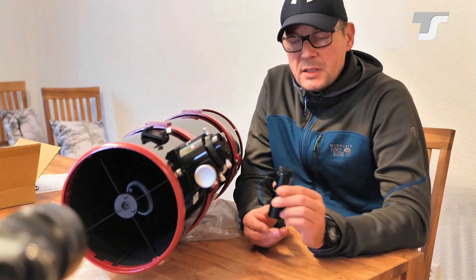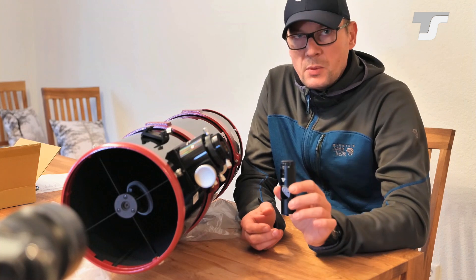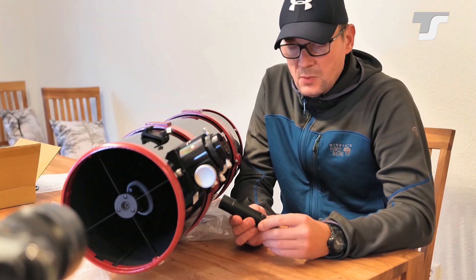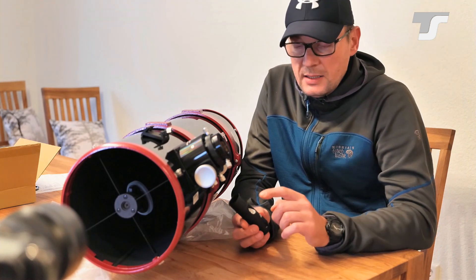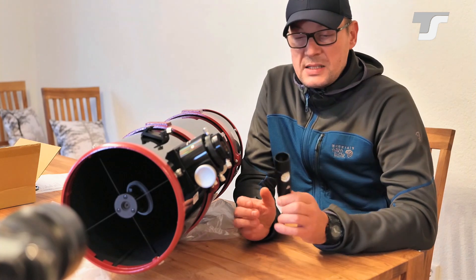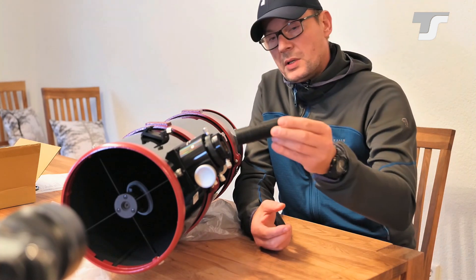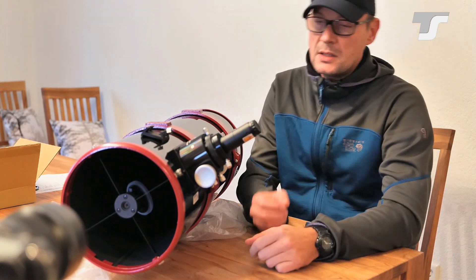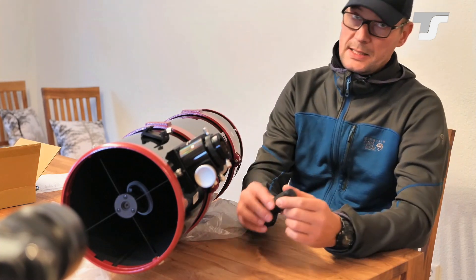These laser collimators are pretty affordable and there are multiple options on the market. For example, this one here is the most simple one — this is called TSLA-1. It just has an on/off switch, a 45-degree angle plane, and that's it. It comes in the one and a quarter inch hole in your focuser, and that's basically it.